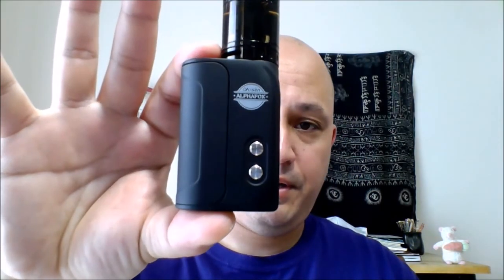So we're going to be taking a look today at the Mini Bolt Bravo — not Victor — by Yosin and AlphaFox.